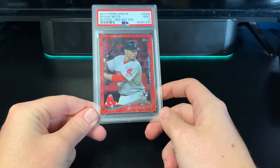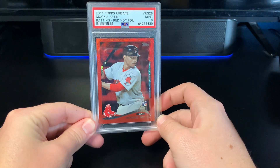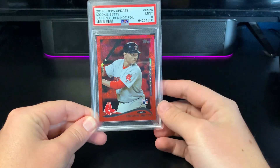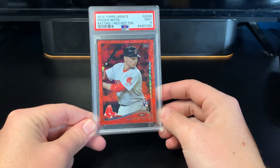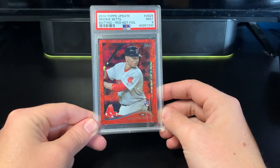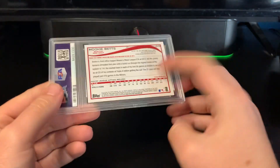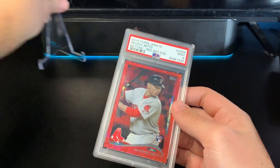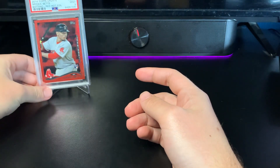This is one of my favorite Mookie Betts rookies for sure - just a beautiful color match there. He's known with the Red Sox. Apologies for the glare - all these cards are going to be in slabs so there might be a little bit of glare, but it still shows up as a beautiful card. The sparkles, the foil on there. PSA 9 on that. Very happy - mint.